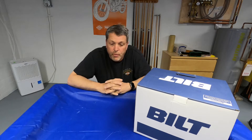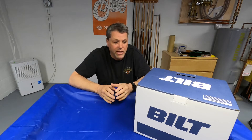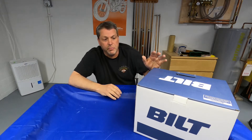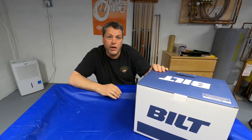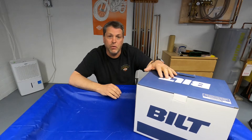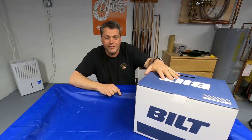Hello YouTube, welcome to Motorcycling with Carl. Today I'm going to be doing an unboxing on my new helmet which I just got from Revzilla — it's the Built Techno 3.0 modular helmet with the Sena DWO-6 4.1 Bluetooth technology.